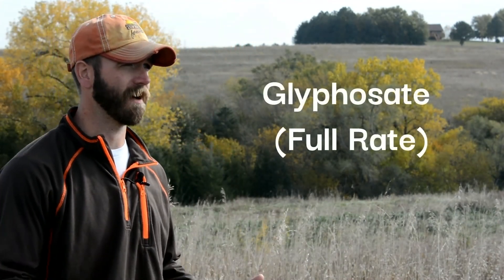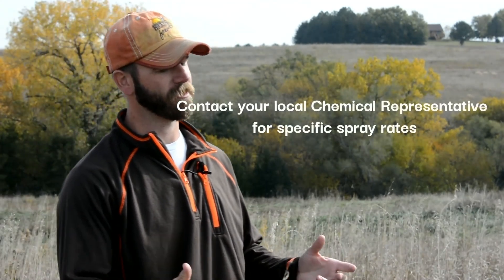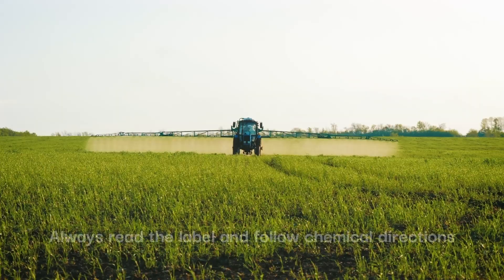A common question we get is what to spray smooth brome with. There are a few different chemicals you can use, but most commonly we use a full rate of glyphosate. Here in eastern Nebraska we consider that about two quarts per acre, and we mix that with a surfactant, crop oil, or something similar so the chemical sticks very well.